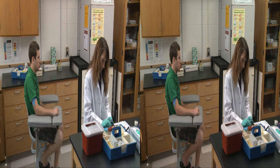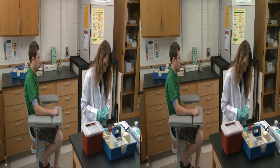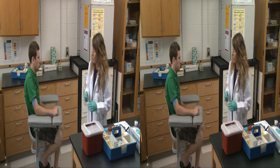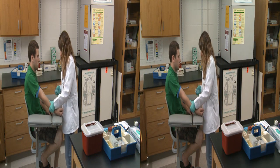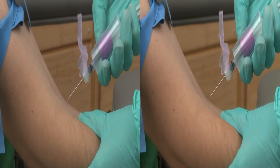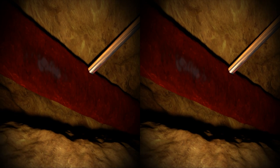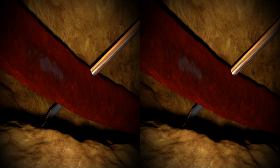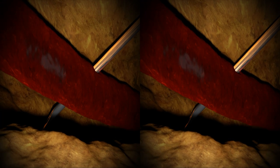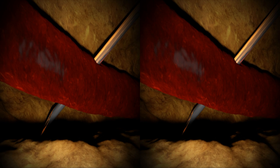Failure to align the needle perfectly with the vein and failure to insert the needle at a 30-degree angle can result in the needle missing its mark — poor technique that will require an unwelcome second needle stick. Inserting the needle at too steep or too shallow an angle and not lining up precisely with the vein are two common reasons for missing the vein. To the patient, that usually means only one thing: further anxiety and discomfort.